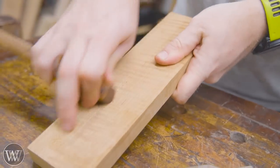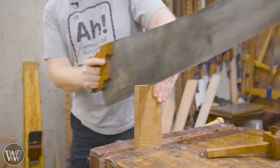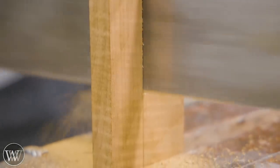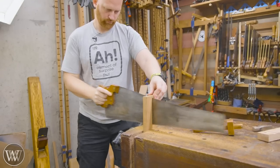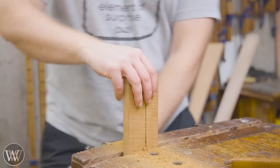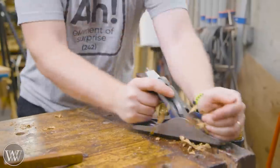Today we're working with Torrified Curly Maple. This is a lot of fun to work with — it is much like regular maple, other than it's a little more fractious to work with. This is a scrap piece from a couple other projects. I'm going to be ripping it down to about an inch and a half by three quarters inch, and that will become the handle.